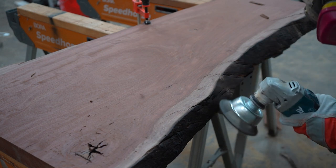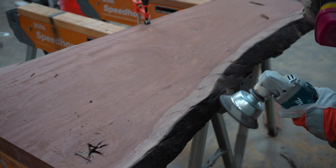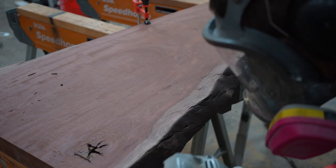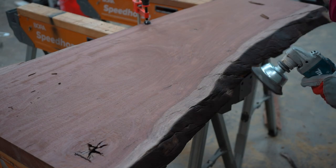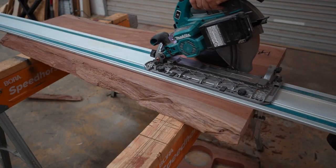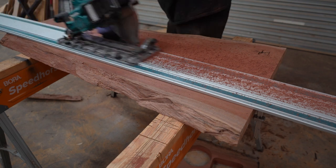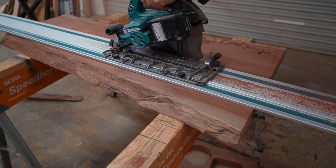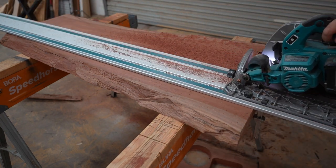Be sure to wear something to filter out all the dust that this process creates - I think all the tiny particles of dust are toxic in some way. Once I have it cleaned up, it's time to cut it in half. The best way to do this is with a track saw. If you don't have one, you could cut it in half freehand with a circular saw, as we will be cutting it to its final dimension once it comes out of the epoxy form, so it doesn't need to be perfect yet.